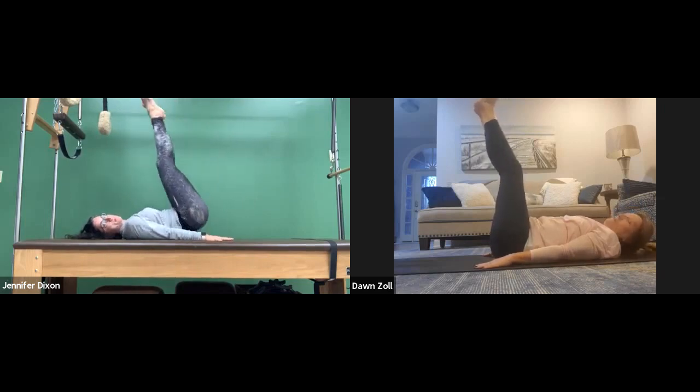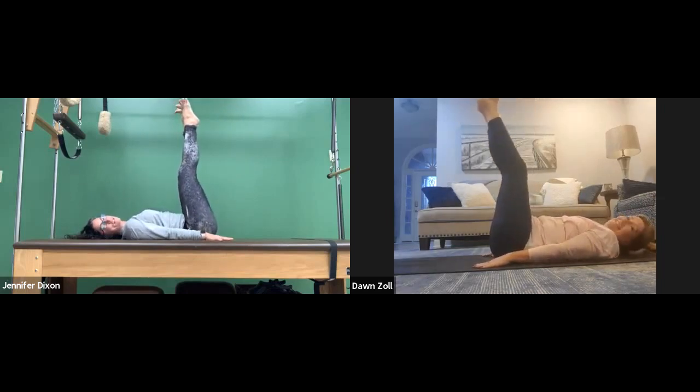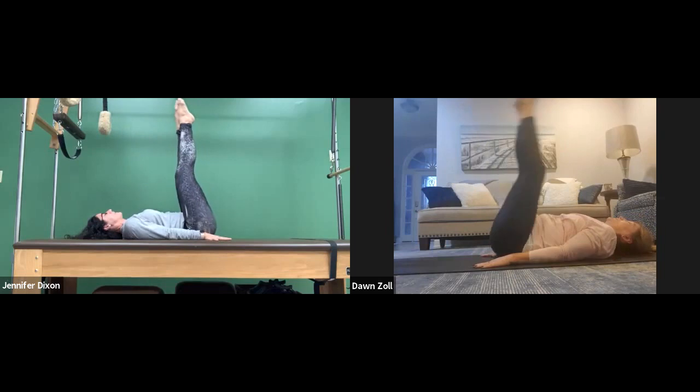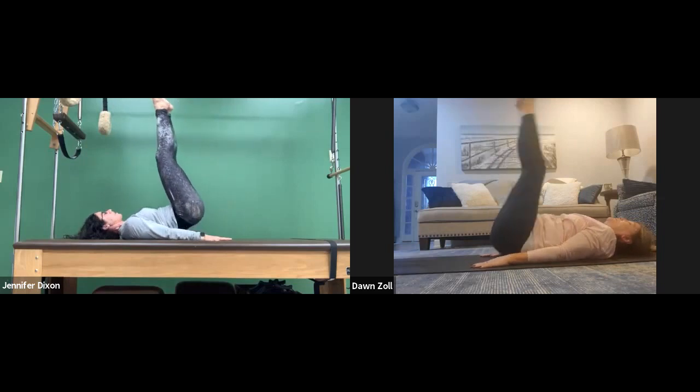You ready? Inhale, push down, lift up. Nice. Two more times: push down, lift up — slowly lower. Last one: push down, lift up — slowly lower. Nice.